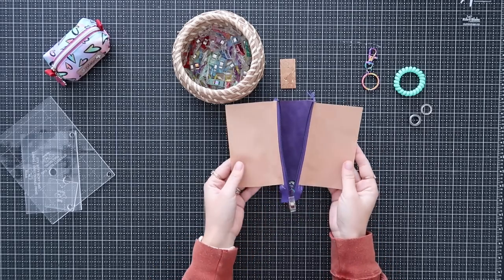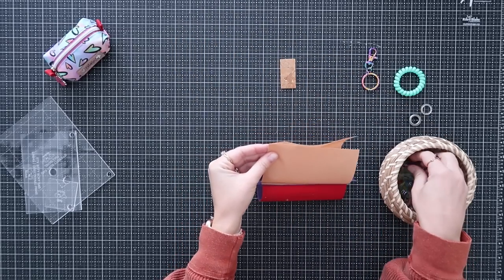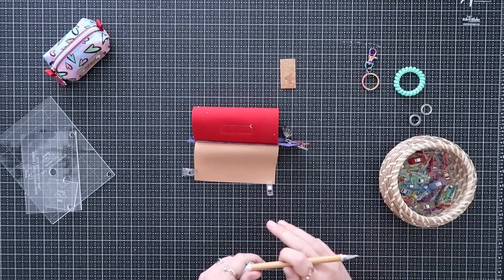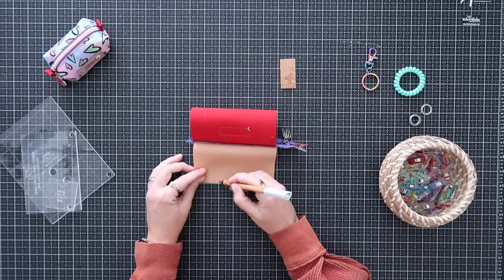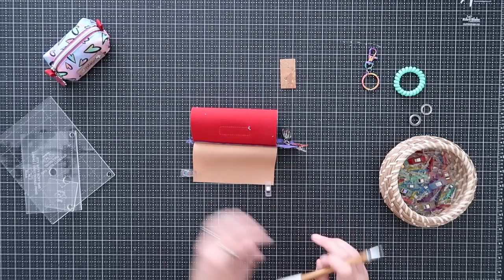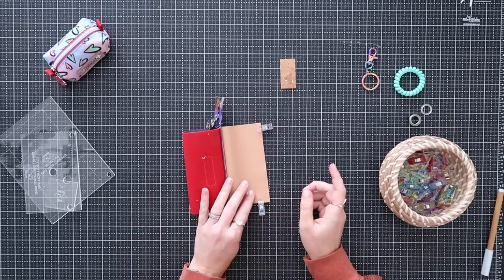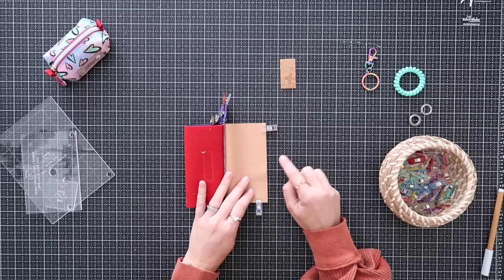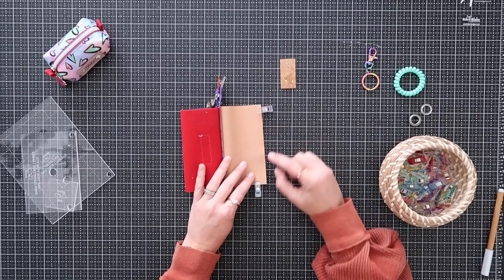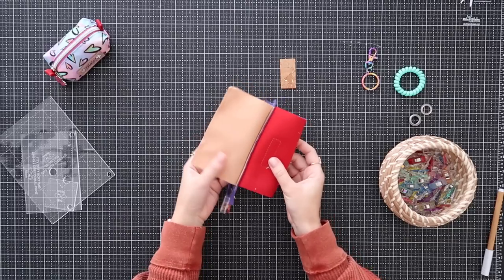Pull the two lining panels right sides together and line them up along their bottom raw edges, clipping them together. Leave a 2-inch opening in the center of the bottom — that's how we'll turn the bag right side out. Sew along the bottom edge at a quarter-inch seam allowance, starting at the end, back-stitching, sewing to your first mark, then skipping the 2-inch opening, continuing along the other side, and back-stitching at the mark and the end.